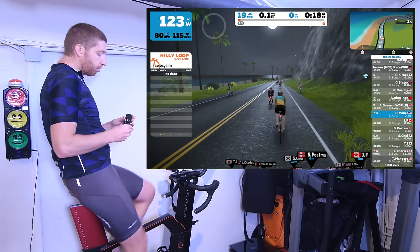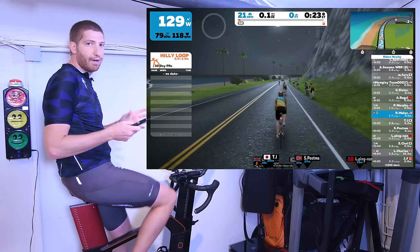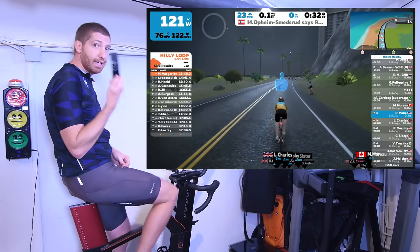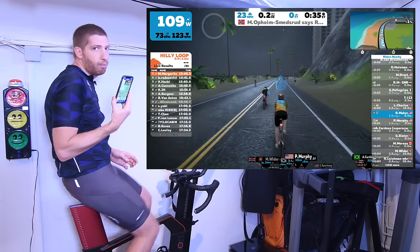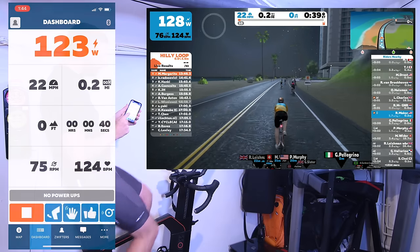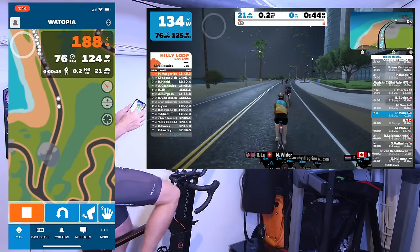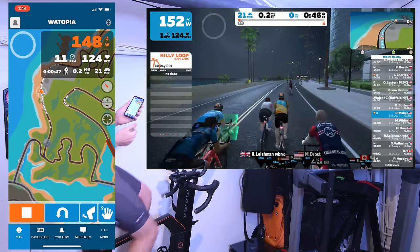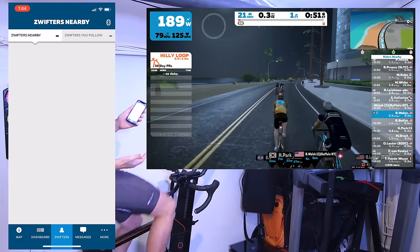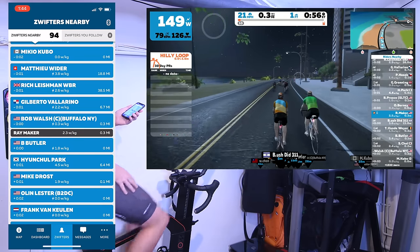From a navigation standpoint, you can use the remote to change direction and things like that. But if you don't want to use that remote, use the mobile app instead — it's a whole lot easier. On here I can look at my dashboard, see watts and other stats, view and zoom in and out of the map, look at other people Zwifting nearby, and message them. All the stuff that's been there in the Zwift mobile app, but it's just super easy to use with the Apple TV.